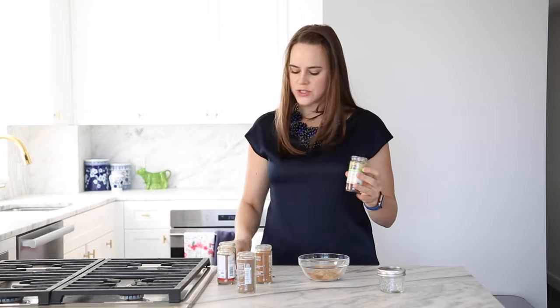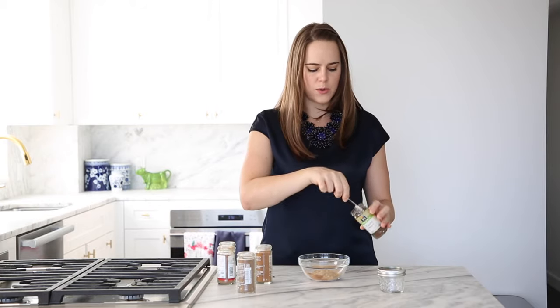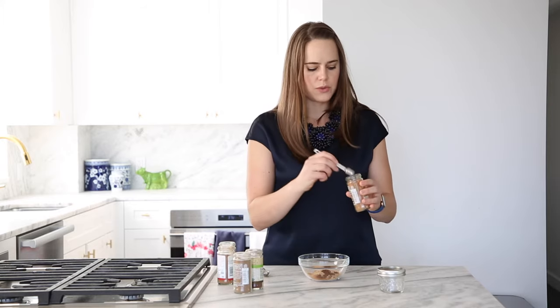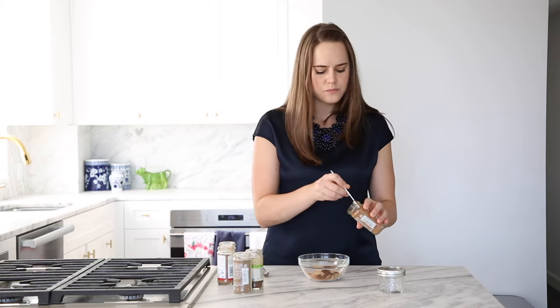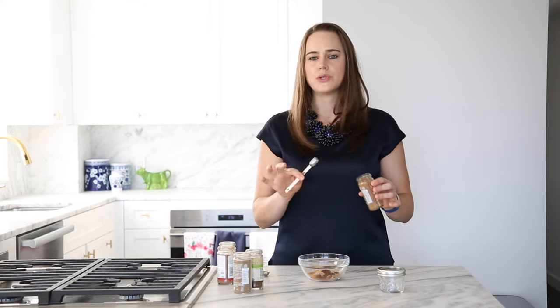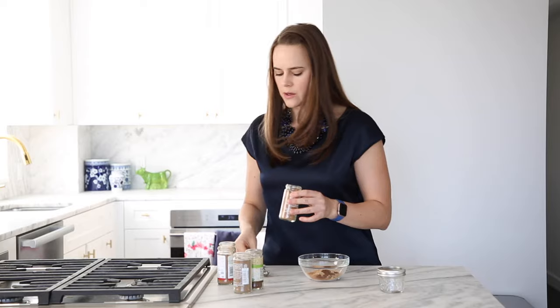Next we're going to do cloves — I do one teaspoon of ground cloves. Then I've got nutmeg, and I'm going to use half a teaspoon. I'm not a giant fan of nutmeg, fun fact. But if you are and you like that potent, nutmeg-y taste, you can absolutely use three quarters of a teaspoon or even a full teaspoon.